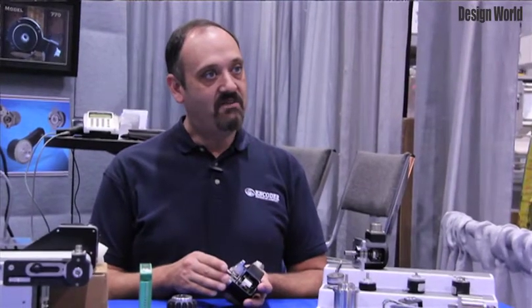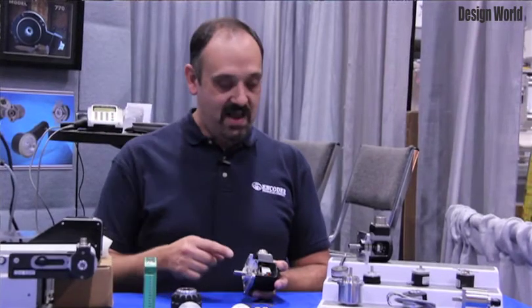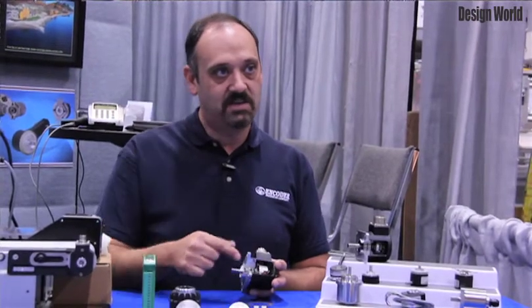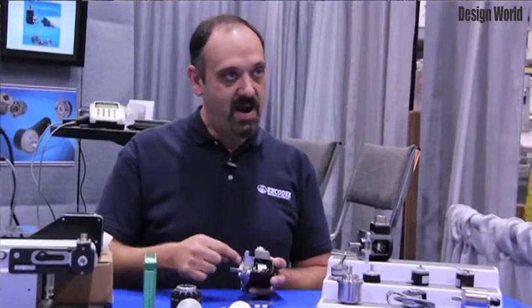Our model 725i has always been one of the best encoders in the industry because it offered our exclusive encoder design isolating the electronics and internal bearings from the external world through the use of a flexible spring mount and double bearings.